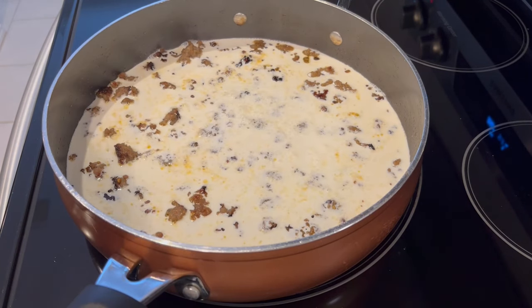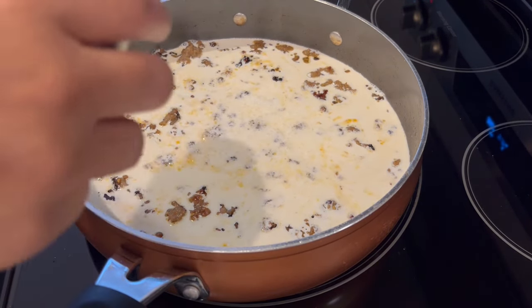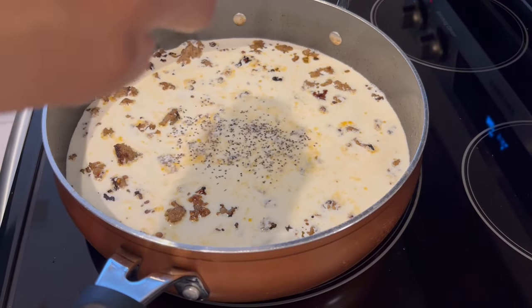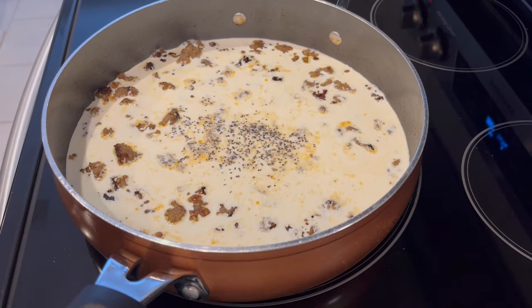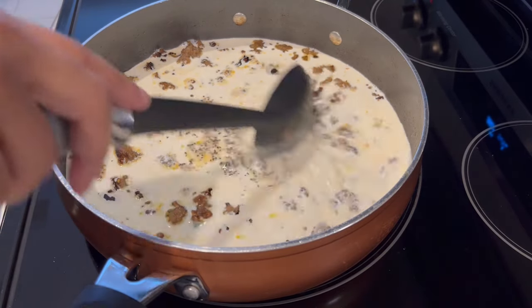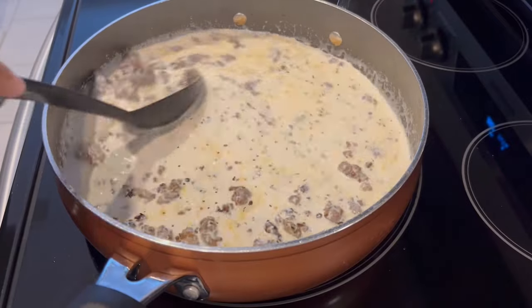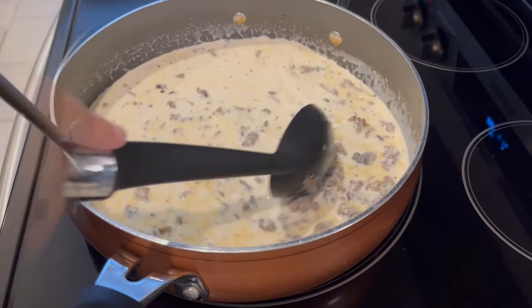At this point you can go ahead and season how you'd like. I am just using a little bit of black pepper — I'm not adding any additional salt because we try to watch our salt intake. I'm just going to give it a stir, turn the burner down, and let this simmer until it thickens up.